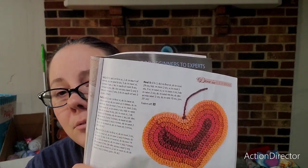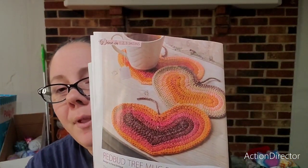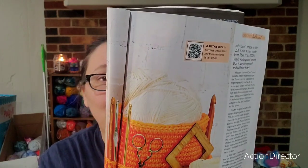There's an ad, and then these little ones called red bud tree mug rugs — I think those are really cute. Then there's something called jelly yarn: it says it's made in the USA and is not a yarn made from fiber, it's a 100% vinyl waterproof strand that is weatherproof and will not fade. So if you want to make a basket you can use this jelly yarn.